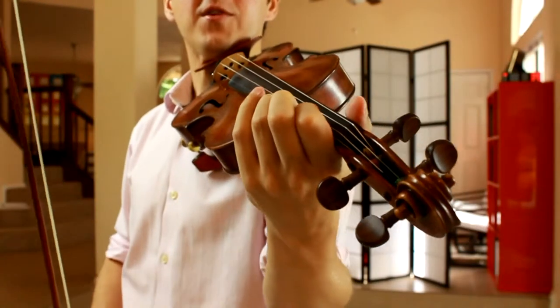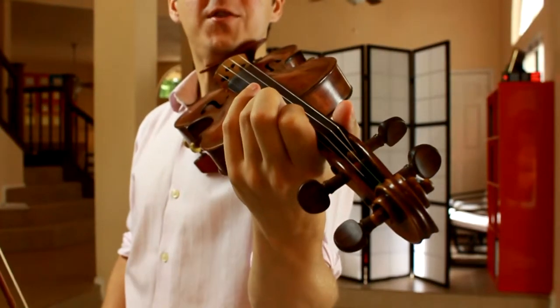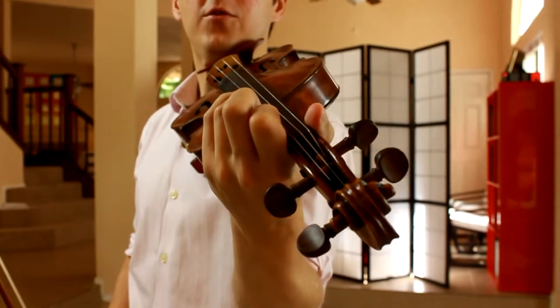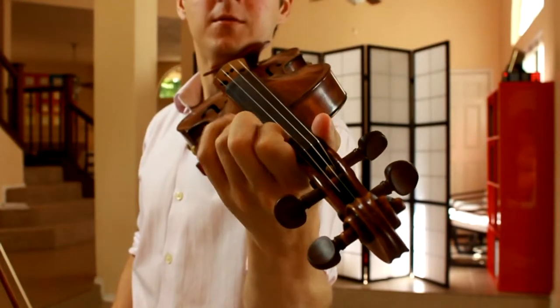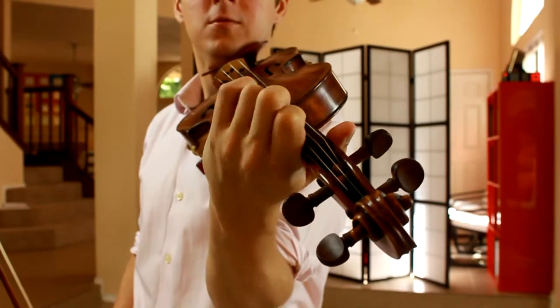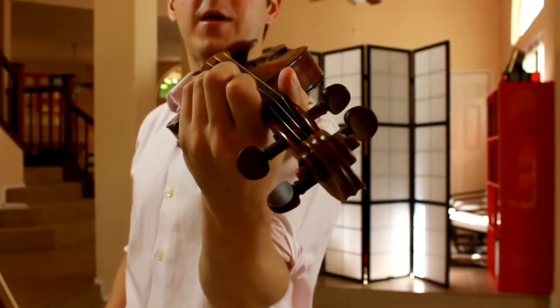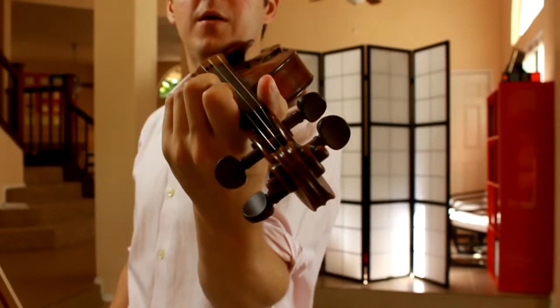In the left-hand pizzicato, you'll have to take care to lend your plucking finger a little bit to the left side of the string, and the hand pulls away from the fingerboard.